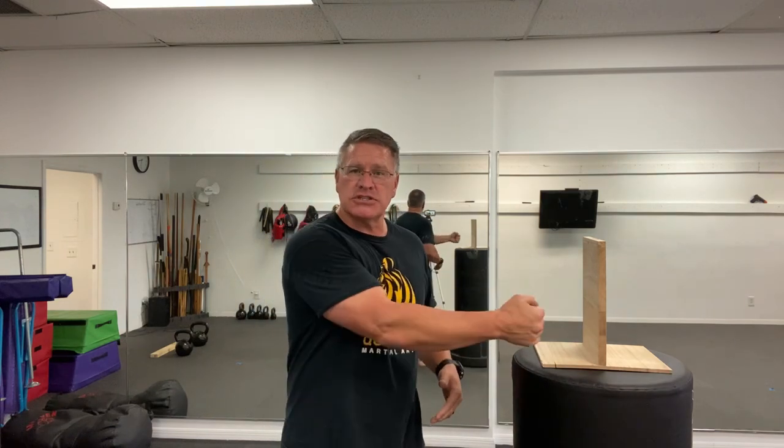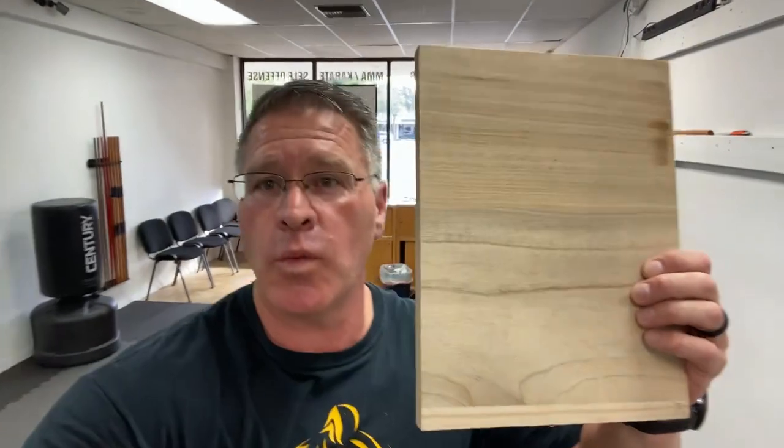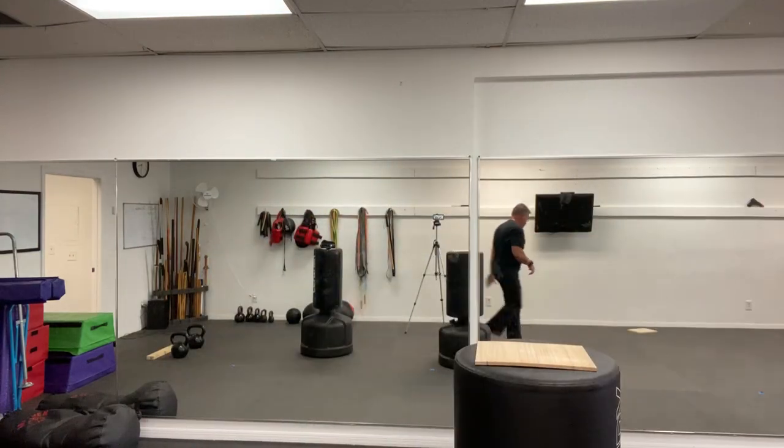Bruce Lee's one-inch punch — when most people do it, they pull back first but it's so fast you don't see the pullback. You want to be able to do it without the pullback — just accelerating from a dead stop. You need full extension, rotation of the shoulders and hips, and if you can move the body forward and it breaks, you've done it right. I'm going to leave in what it looks like when you don't break it, because you don't always break it the first or second time.